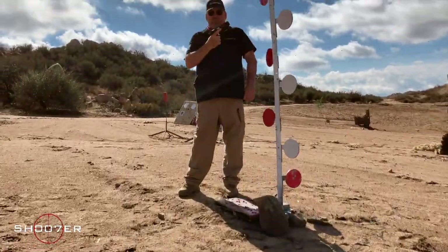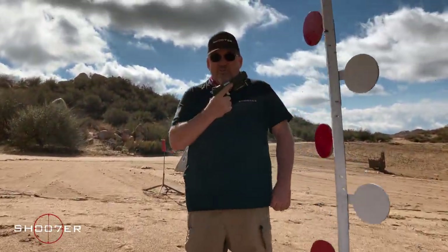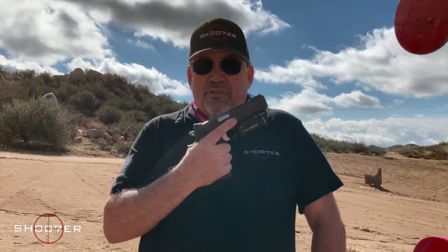In today's video, we're going to spend some time with SIG's 1911-45. It's their base model — they call it the Nitron.